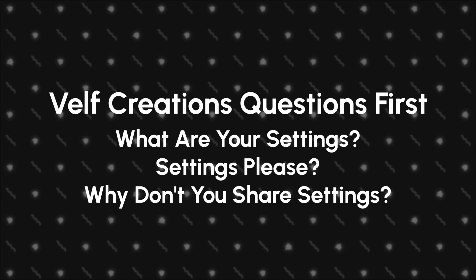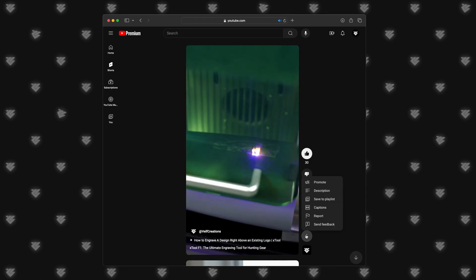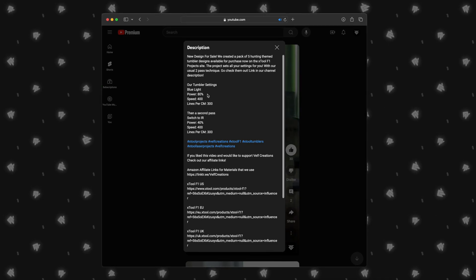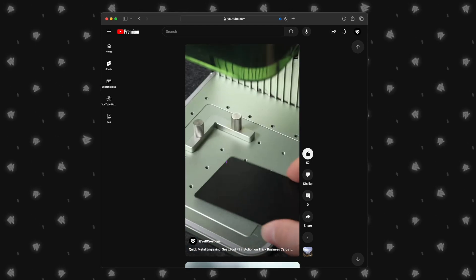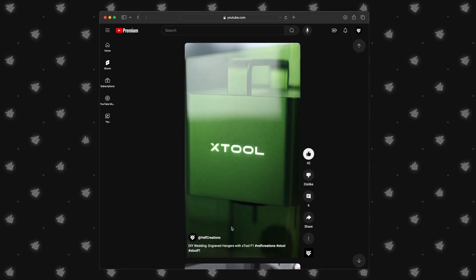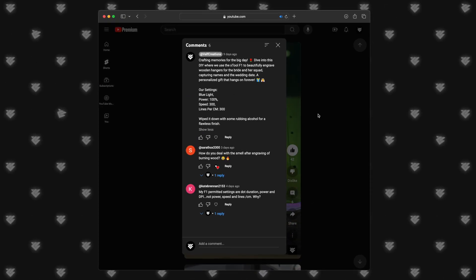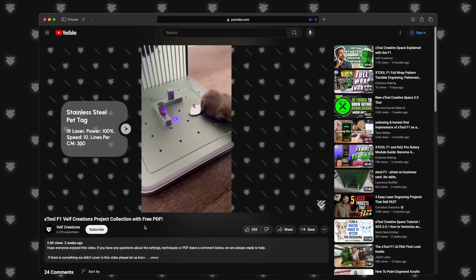Let's go over our most asked question: what are the settings? The main purpose of our channel is to share settings with our followers, so here are three places to find them. First is in the description or caption of the post — the most common place. On a YouTube Short, simply long press on the video. We may also include settings in an overlay on the video itself, or in the comments. This applies to all our accounts: Instagram, TikTok, and YouTube. Also check out our settings compilation video where you can get a PDF of all our most recent settings.